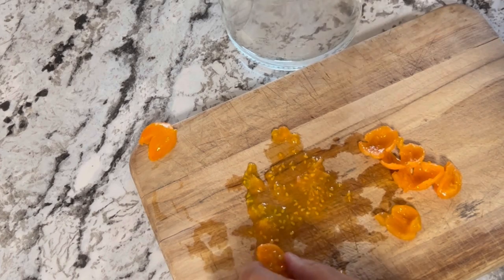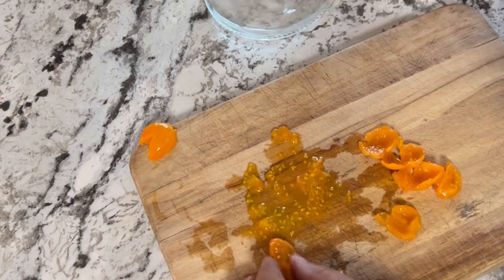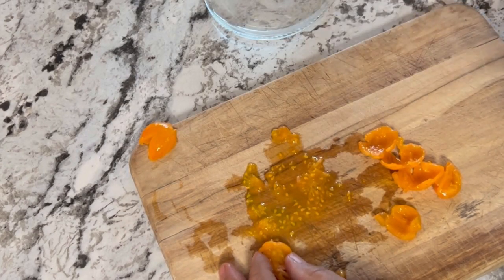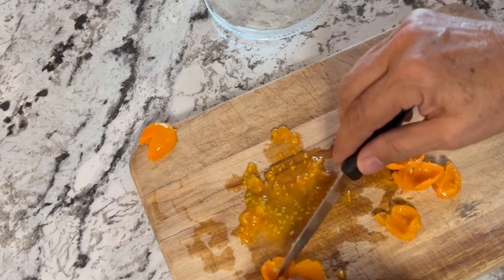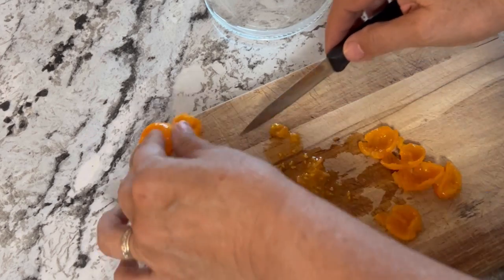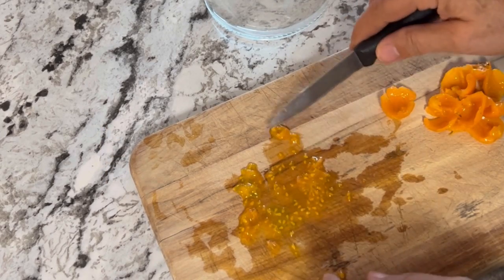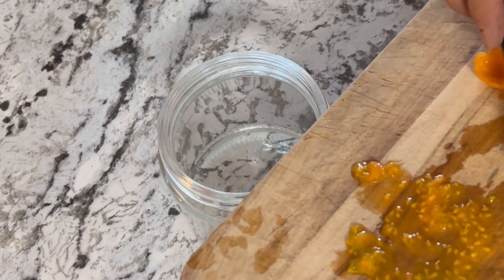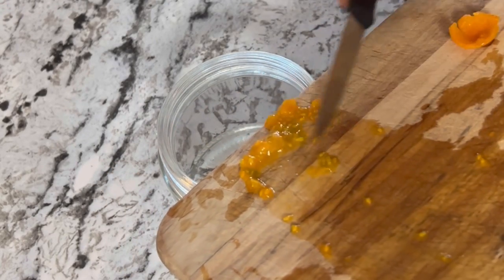I'm going to use my sprouting jar — you just need to add a little bit of extra water to it. I thought this would be good because it has a mesh lid to let in some air. The only thing I'm concerned about is fruit flies, which seem to be running rampant in my house like they do every fall. No matter what I try, they come in and invade all my fresh vegetables.